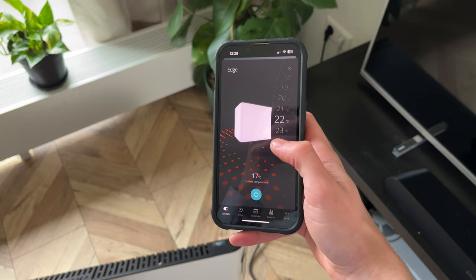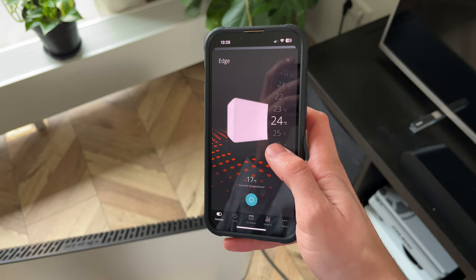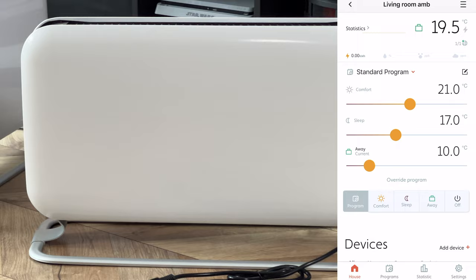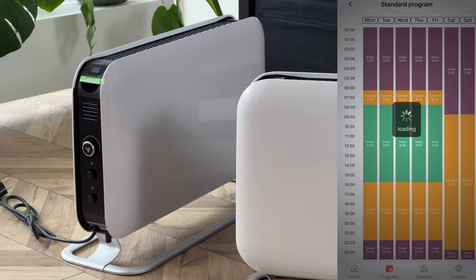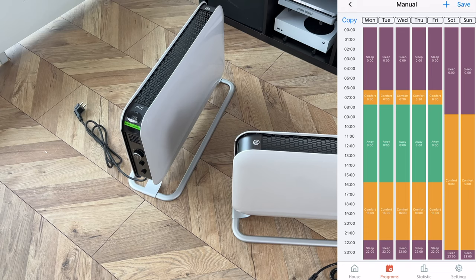Inside the app you have pretty much the same features: on or off, scheduling, timer, etc. You can easily select the temperature and turn the heater on without using the scheduling. With the Mill app I found it a bit confusing because you can only control it through scheduling, or by turning scheduling off for 24 hours — no straightforward on or off. With all of these you can select a time range where you want the room at a certain temperature, which helps since these things require a lot of energy to keep running.